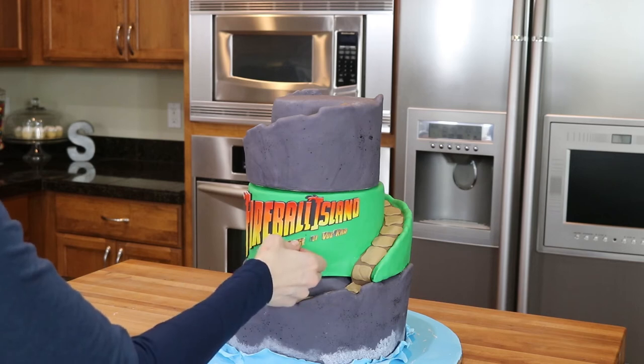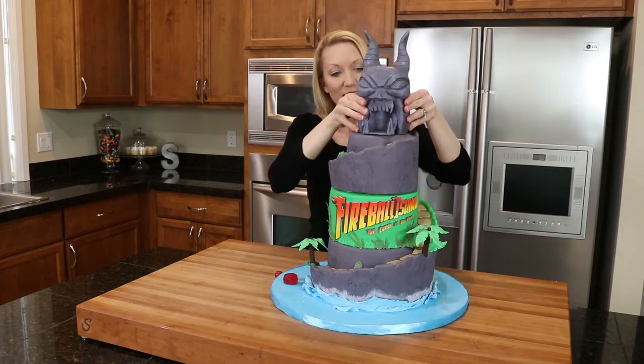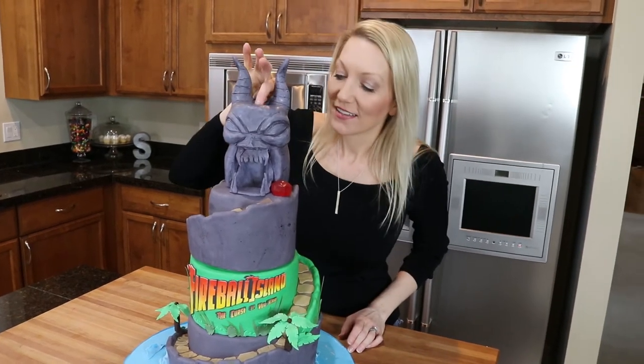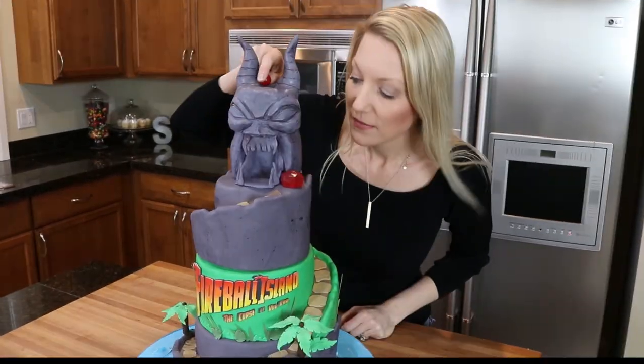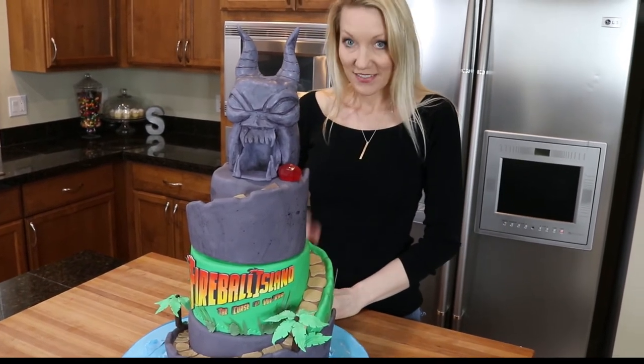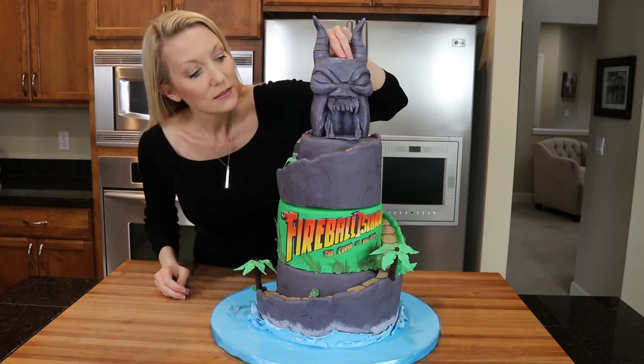Let's put it all together. It's time to test it. There were some fails, but also some wins. One more time.